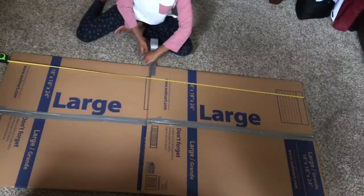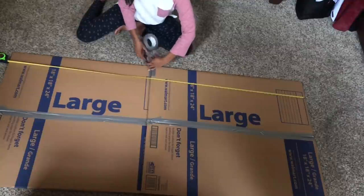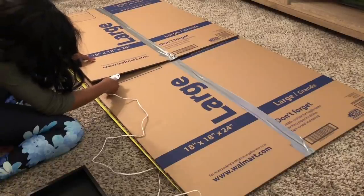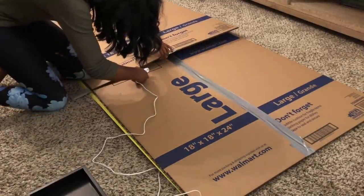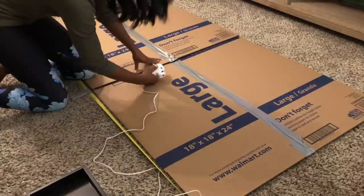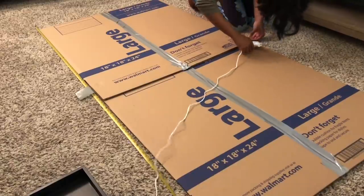Now I'm going to use my hot glue gun and glue down my boxes to each other where they overlap. I'll do that for the front and the back side and then cover that up with duct tape as well.